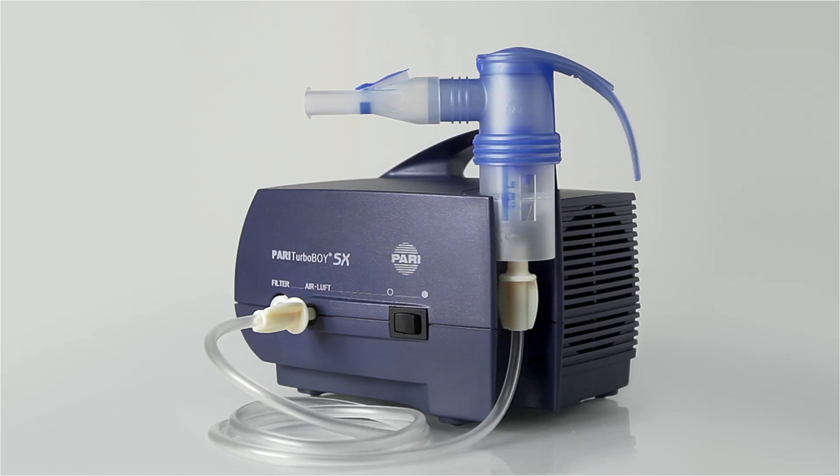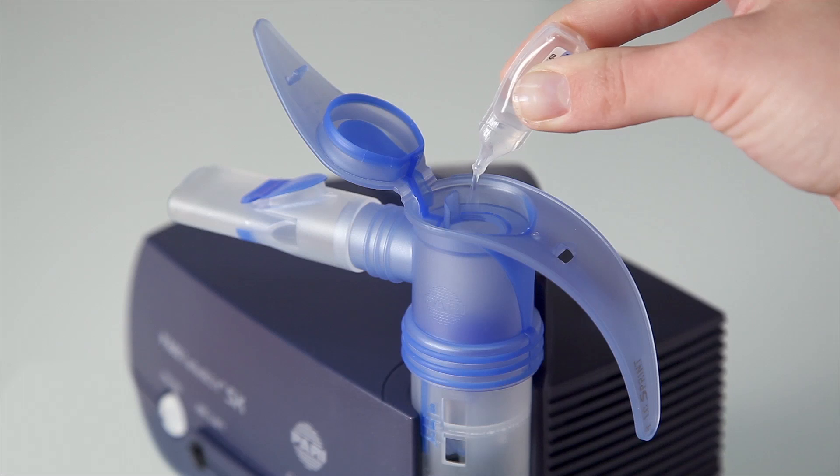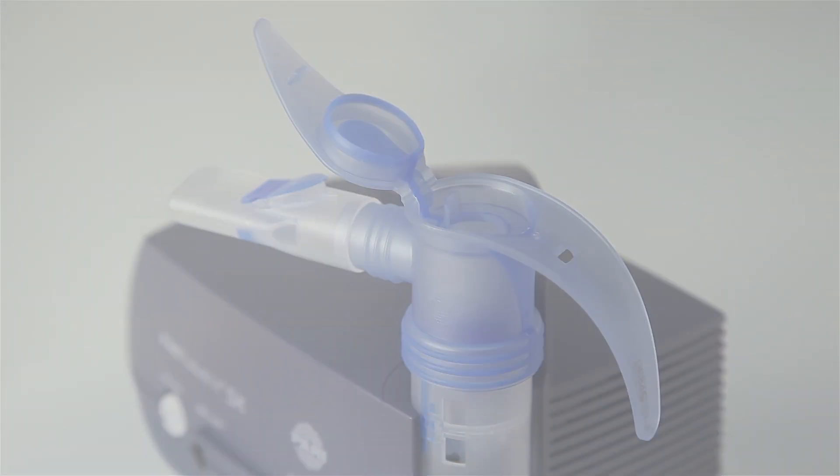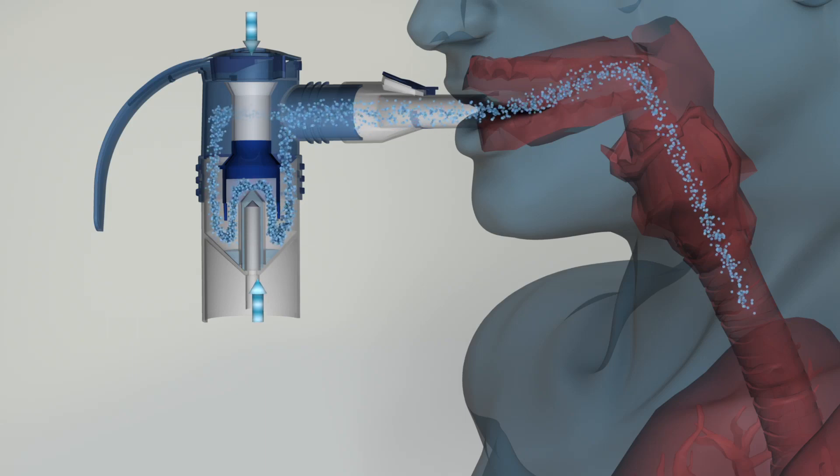Inhalation therapy is easy. Simply open the nebulizer lid and pour in the inhalation solution. Then sit upright and breathe in slowly and deeply.